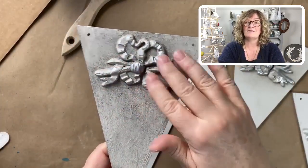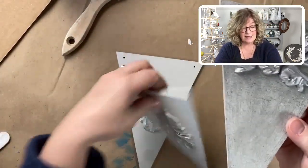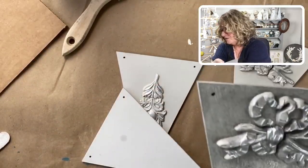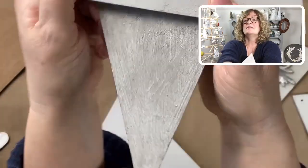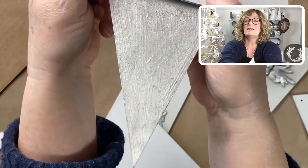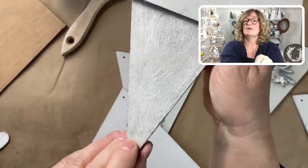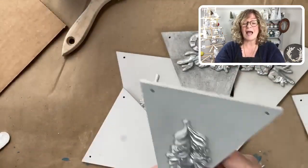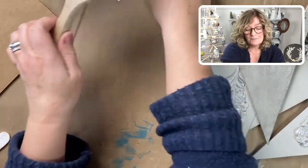A lot of people ask me, 'This is all fine and good, Jane, when you're working on moldings and fancy pieces, but what's it going to look like on a flat surface?' You can see all that beautiful texture and depth that's created. I even buffed this a little bit — you can see a bit of a sheen there too. That's what I'm going after.